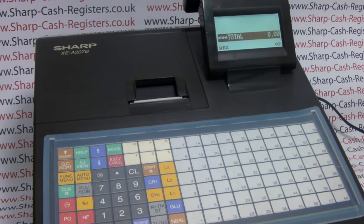This video from sharphelp.co.uk will demonstrate how to export data from your cash register to the SD card. For the purposes of this demonstration we've changed PLU number one on our Sharp XEA217 to be five pounds instead of four pound ninety-five, and we want to send that data to the SD card so we have a backup of it.